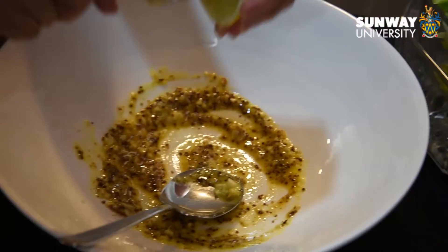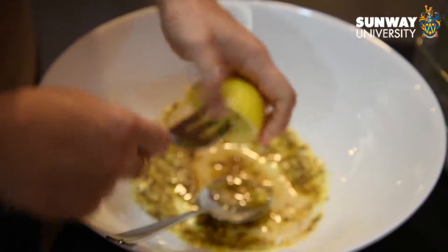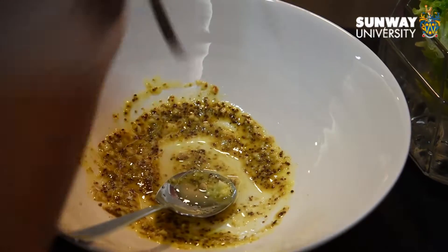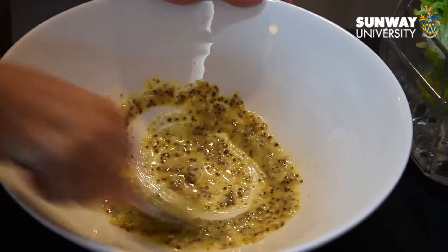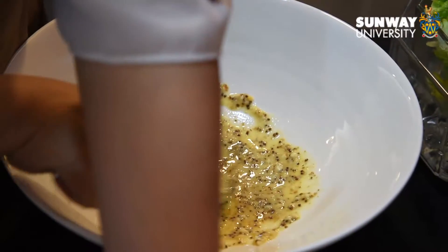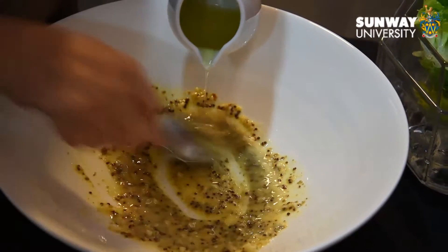Add a little bit of lemon juice and mix them up. Then drizzle oil in slowly to make an emulsion.